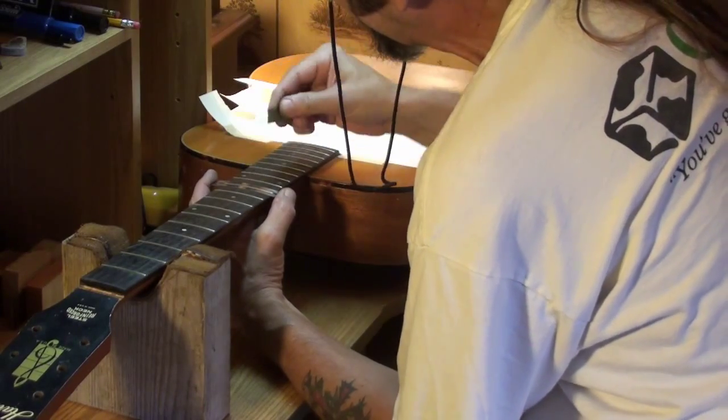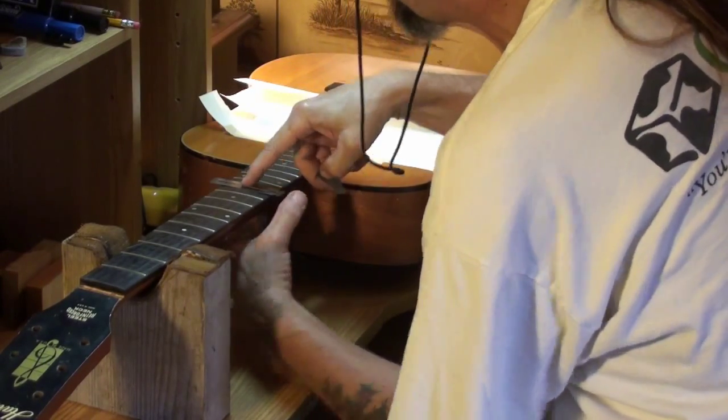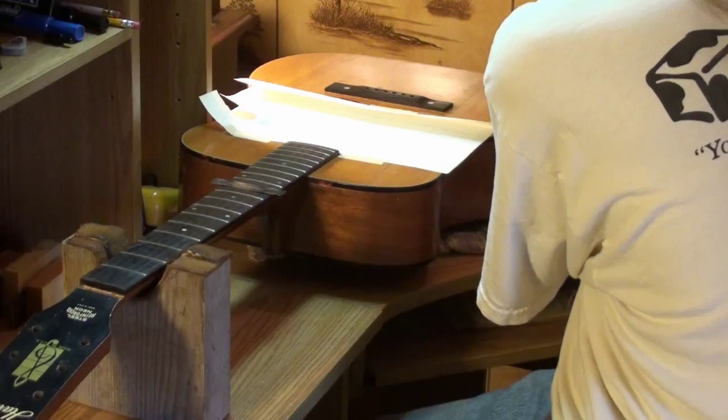A lot of guys I see sand this way — along the fret — which is okay, but I prefer going from side to side because you can get down on the side of the crown, both sides of it plus the middle. So you can be assured you're making contact with the entire fret — all of it that's exposed above the fretboard protector. Shortly here I'll be putting the polish on it — it's a really lightly abrasive polish.